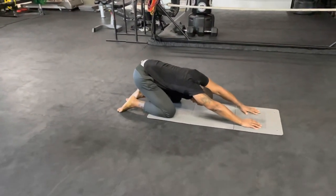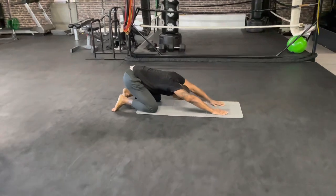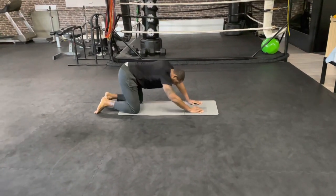Five, four, three, two, one. Excellent. Now you can lay on your back.